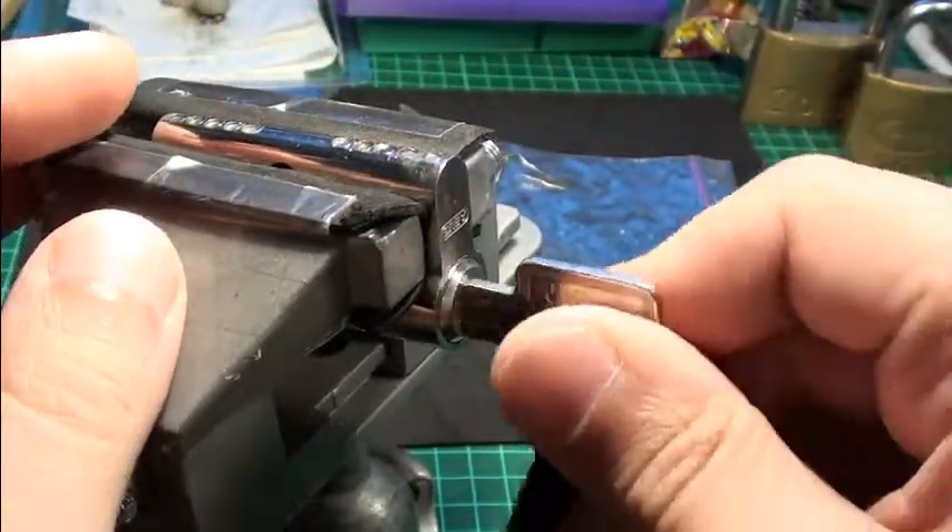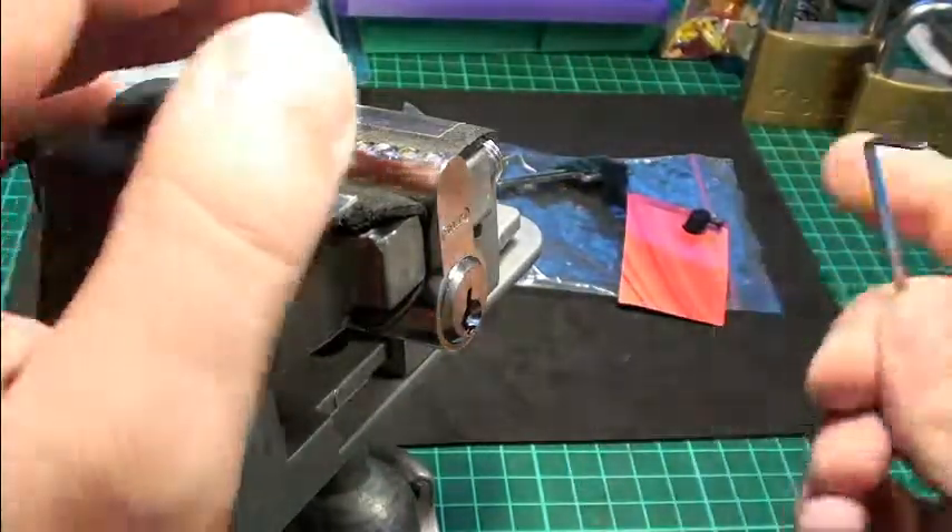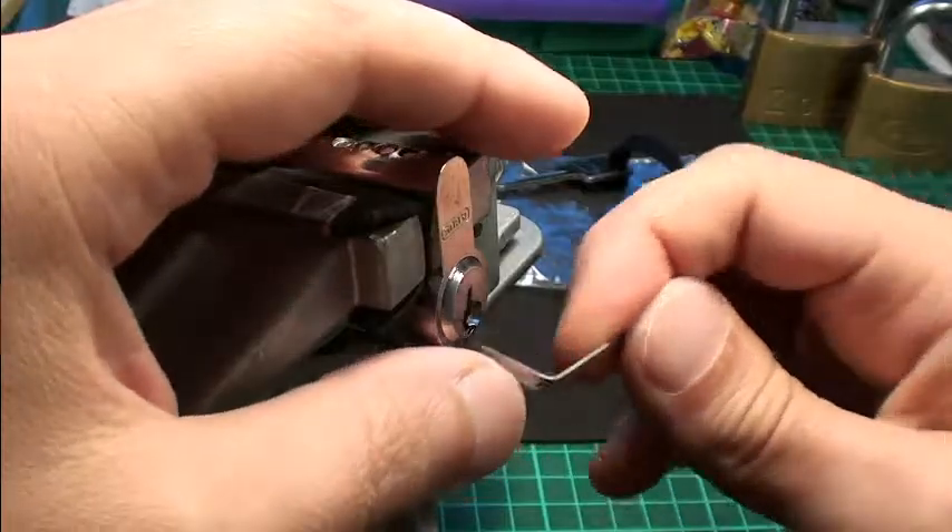Let's first try the key. The key is working. Not a crazy bitting, but it feels nice.